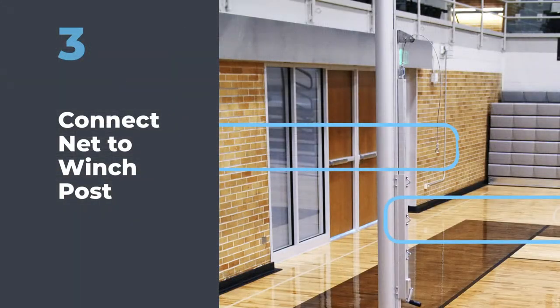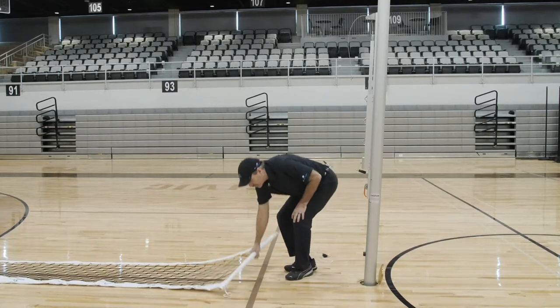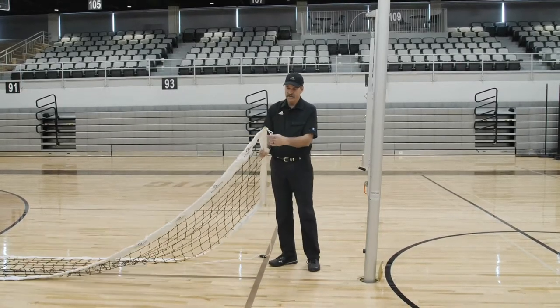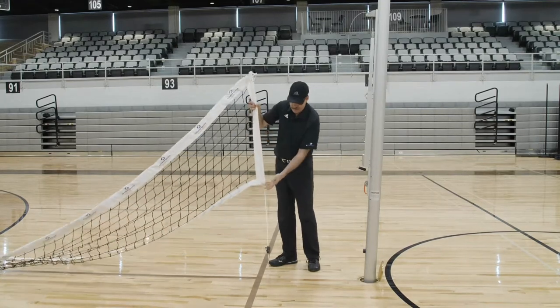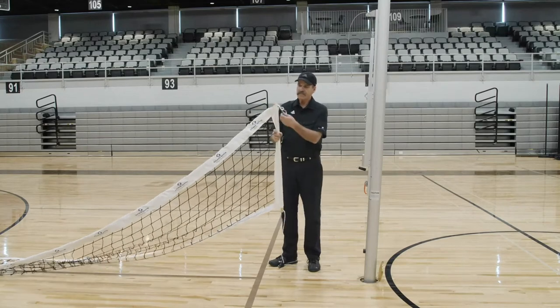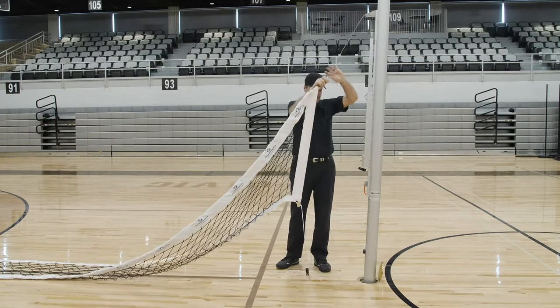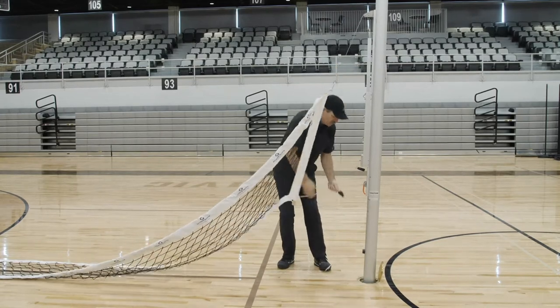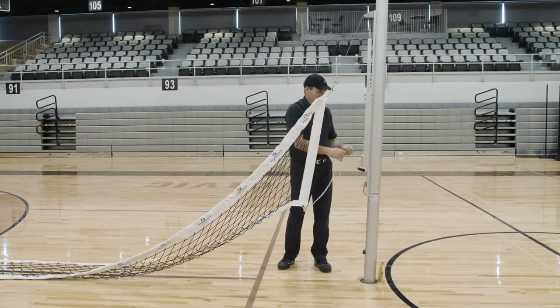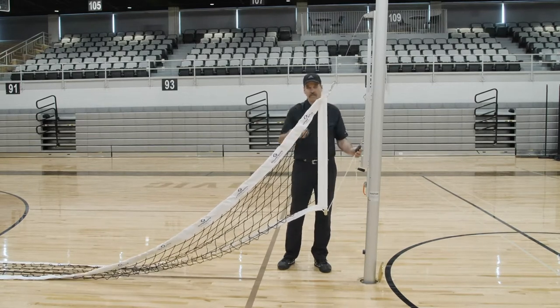To hook the net up on either system, on one end you will have a carabiner clip on the top and a rope ratchet at the bottom. The carabiner clip simply gets clipped into the cable that is on the winch, and the rope ratchet gets clipped to the lower ring on your winch. Then we'll move to the other end.